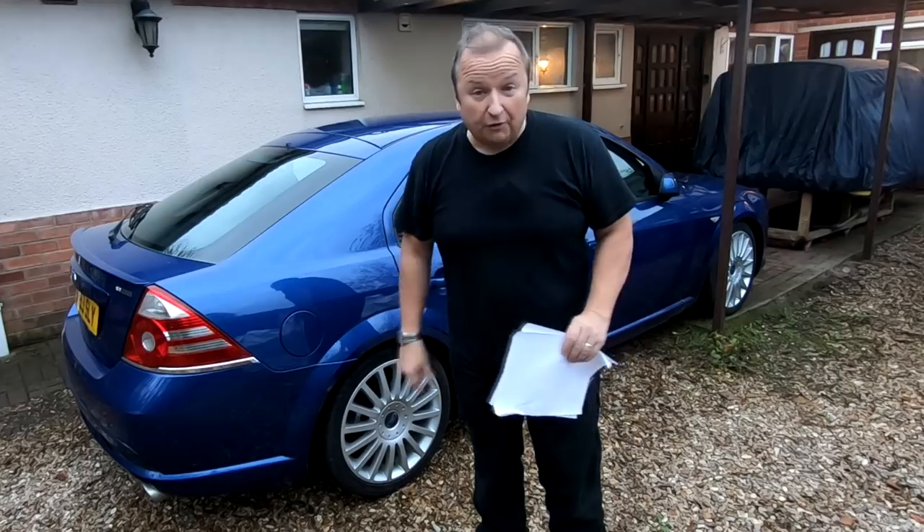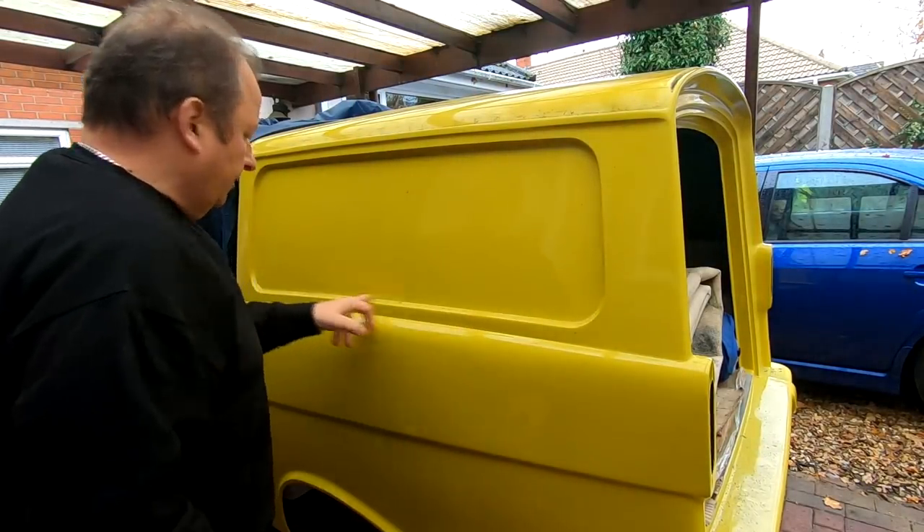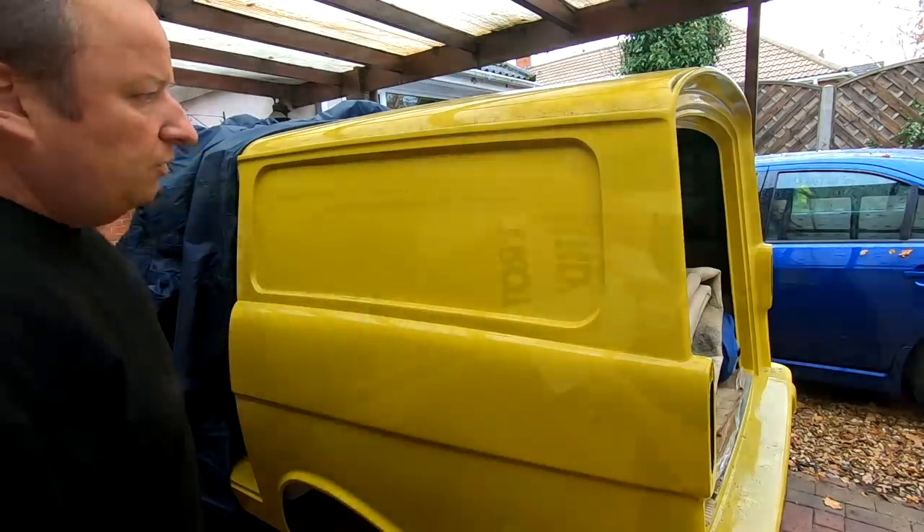This is where the graphic is actually going to sit, but it's very, very dirty at the moment. So I'm going to give this a wash down first of all.